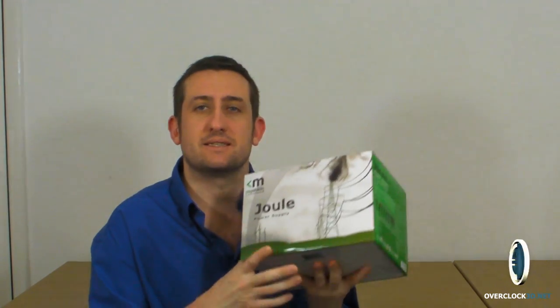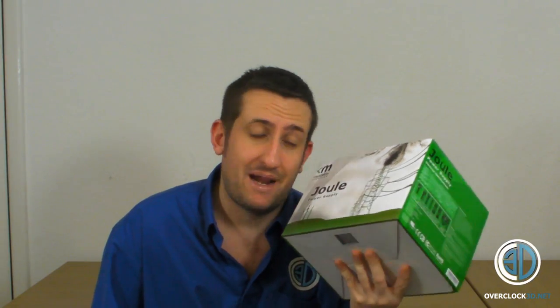Hey guys, it's Tiny Tom Logan back with another video for you. The lights and all the shadows — if you have a look, they're all a bit messed up there. I'm not sure whether it's my lights or my camera, but anyway, down to business. I'm going to be looking at a Mushkin power supply today.